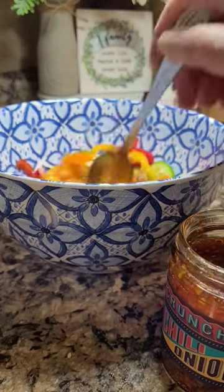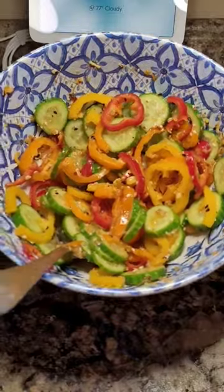We'll just give this all a nice mix. That looks beautiful and it smells delicious. These are not flavors that you normally see me eat a lot of, but I couldn't wait to try this one.